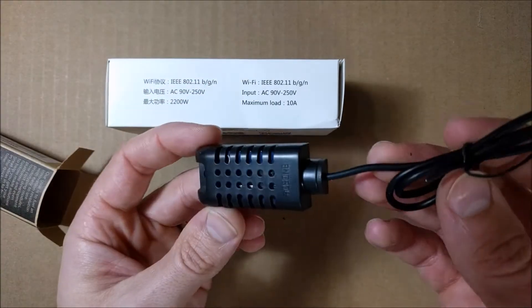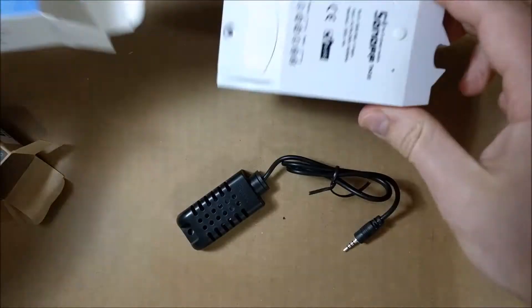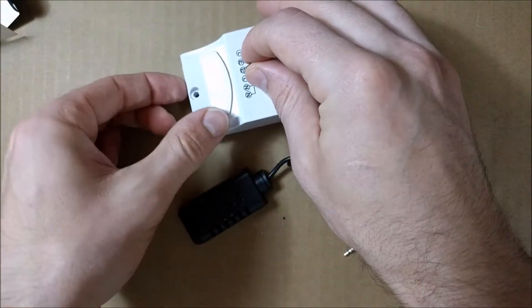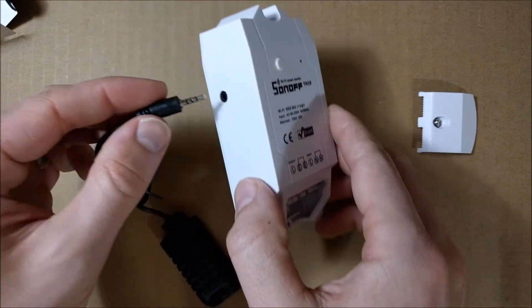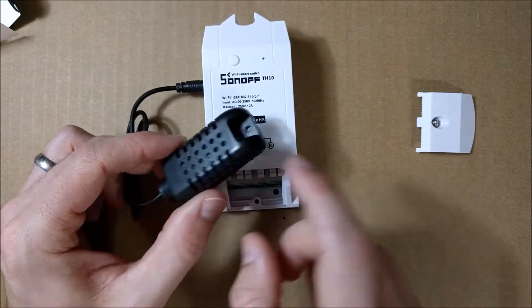The sensor looks like this, and it just plugs into the Sonoff device. Let's open this up. Here's the Sonoff — a little screw came out. The wires are here and they get screwed down. Here's the Sonoff device, here's the sensor. The sensor plugs in here, and it checks the humidity and temperature.